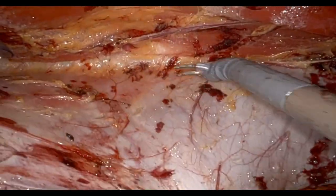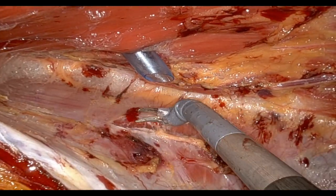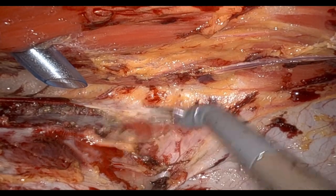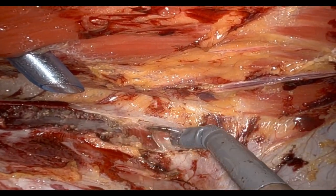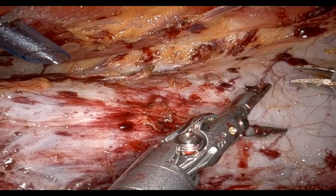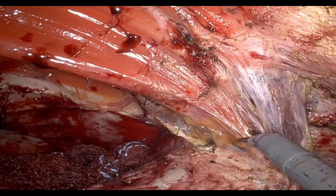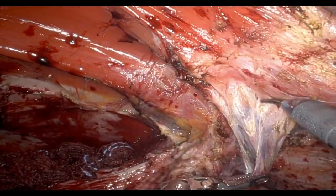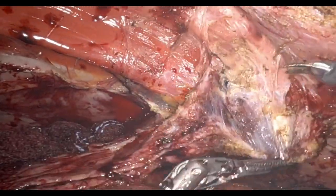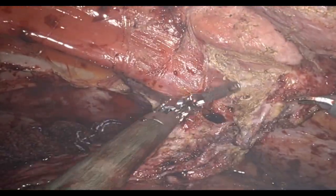For the left-sided TAR, we identify the posterior lamella, incise it, and then take the muscle fibers. As we go cephalad near the preperitoneal fat, I'll go medial to simplify the dissection. The muscle is released and we start working down toward the prior ostomy site. I'm showing that at the ostomy site we were able to recruit some of that hernia sac — it's not much, but these small gains go a long way. It doesn't take much effort, but it does give you extra tissue to minimize potential posterior tension.